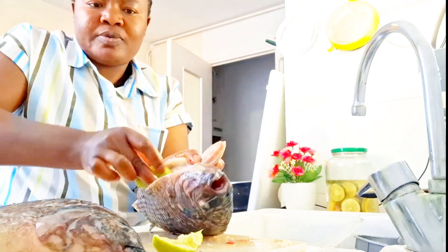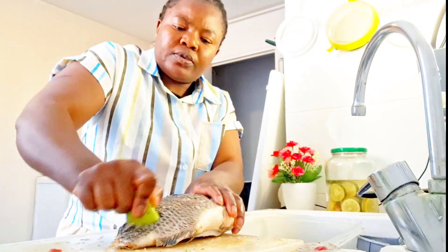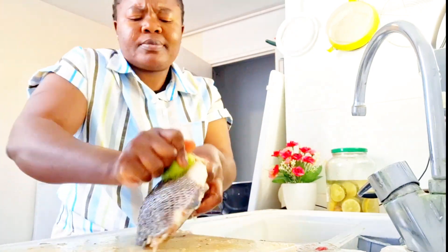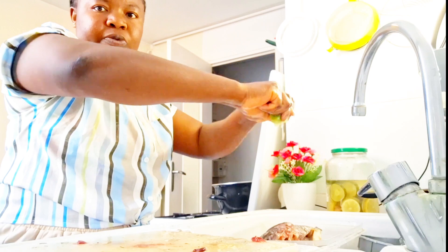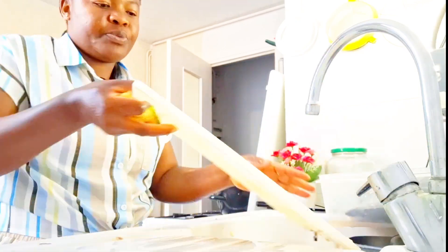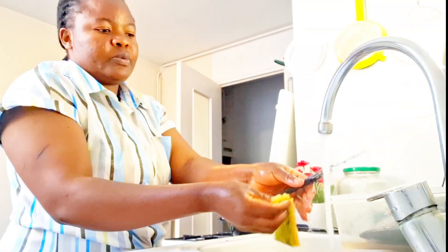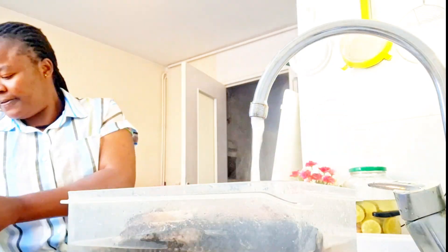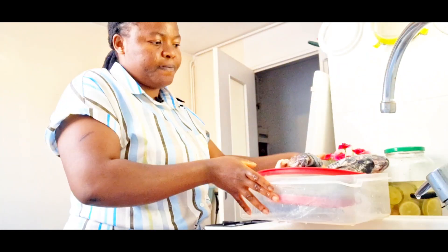With the plantain on the fire, I went to wash my tilapia fish with lime. I always wash fresh fish this way to remove that smell that comes out of fresh fish after cooking. I used lime to wash it, and then I soaked it in hot water to completely remove that fishy scent. If that kind of smell irritates you, make sure to wash your fish well before cooking.